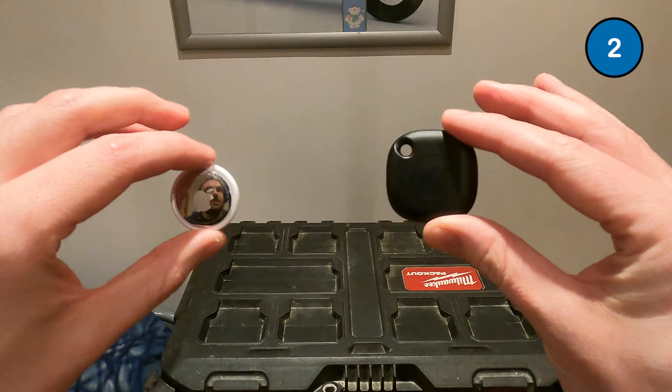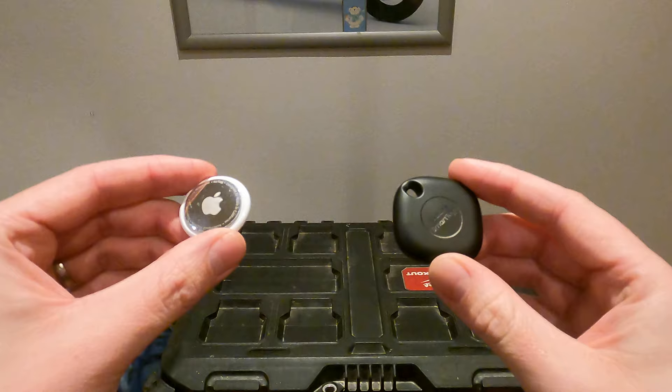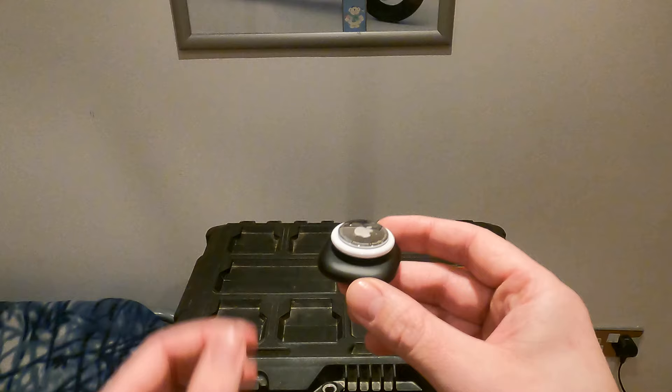Two trackers that do solve this problem are the Apple AirTag and the Galaxy SmartTag. The good thing about these is they both have much bigger networks, so you're far more likely to come into range with another phone — either an iPhone or a Samsung — and that should give you the last known location of where your tools are at, as opposed to the Milwaukee Tick where the networks are so small you're probably never going to recover your tools.